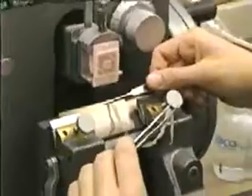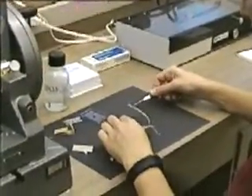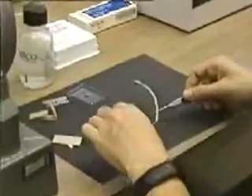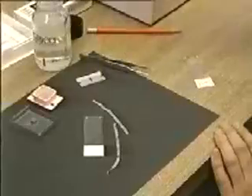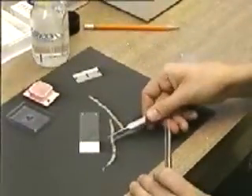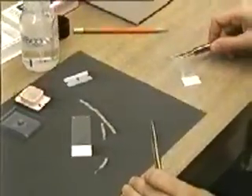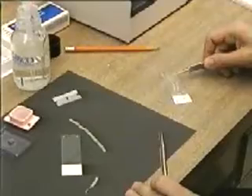The individual sections stick to one another and comprise a ribbon of paraffin sections, each with a slice of the specimen. Using fine tipped forceps, the operator removes a ribbon of sections and cuts them on a clean surface. A clean glass microscope slide treated with an adhesive is flooded with a dilute formalin solution on which segments of the paraffin ribbon are floated.